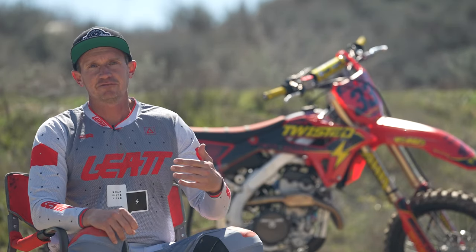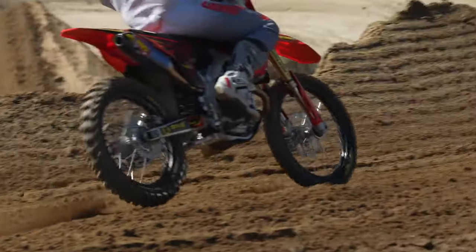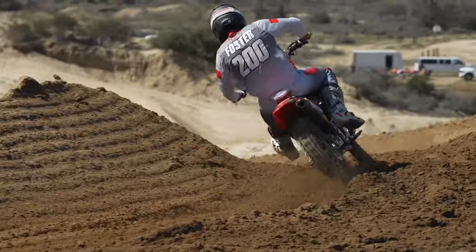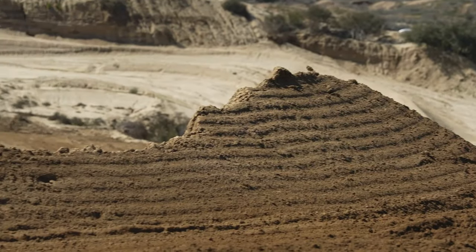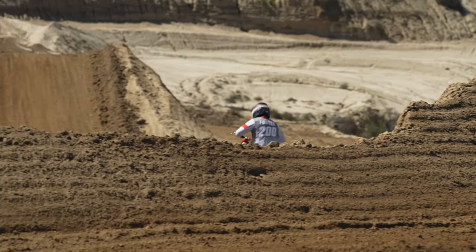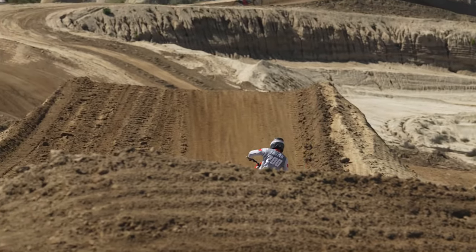The stock Honda suspension is fine, but Jay and I are on the heavier side. On 250s, we need a little help, we need it to be a little more substantial. The softer suspension ends up feeling harsh because we're in the bottom of the stroke. So we had this valved and sprung for a couple of 200-pound dudes, and right off the bat, noticed a big difference with that.